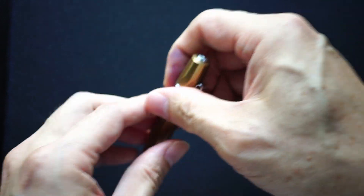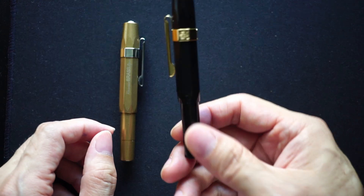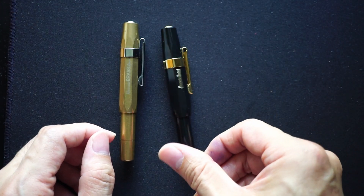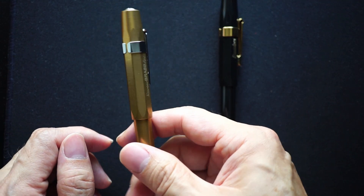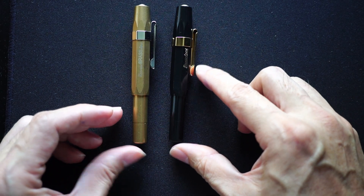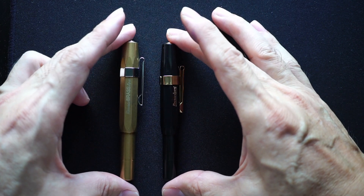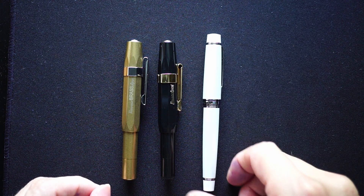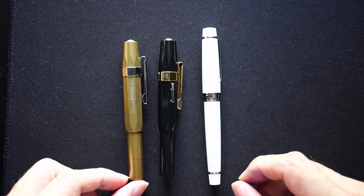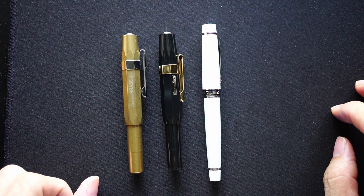Before I get into the writing sample, let's compare this pen to my original Kaweco Sport — the classic, which I bought a long time ago. This classic pen weighs nothing, it's like air. The Brass Sport, my goodness, it is heavy. But dimensions-wise, it's exactly the same as the classic. I also wanted to bring my Stargazer — or Stellar 90s — which I haven't reviewed yet, and that kind of completes my pocket pen collection at the moment.